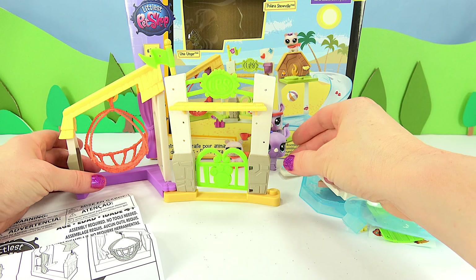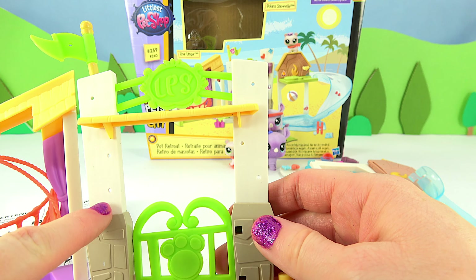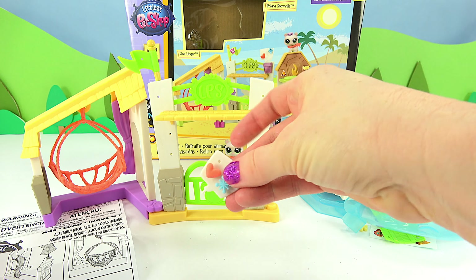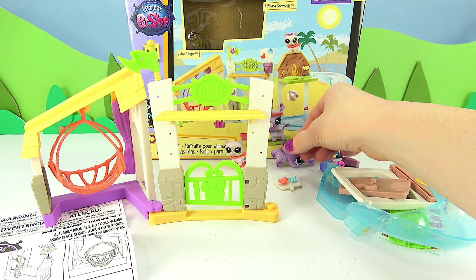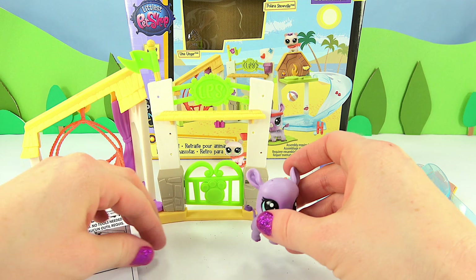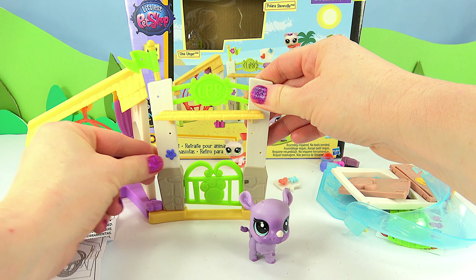If you notice, it has lots of different holes in it that you can use to decorate with these different accessories. We can even take this flower from Una's hair and add it to the wall. So there we go.